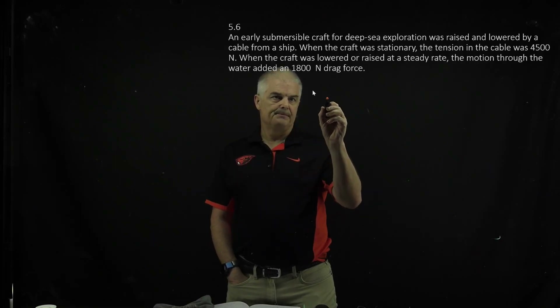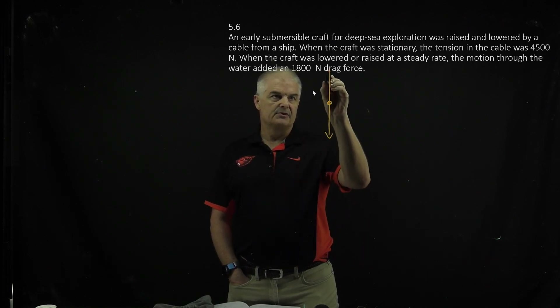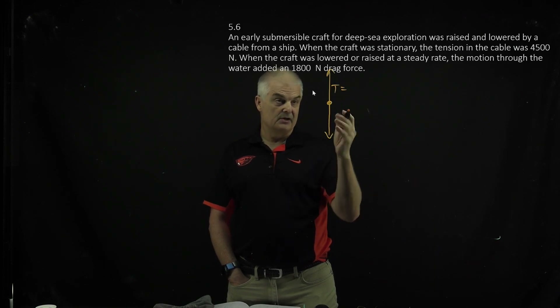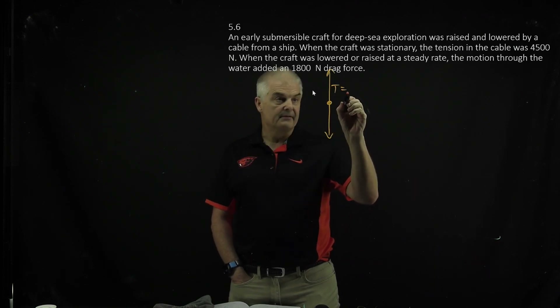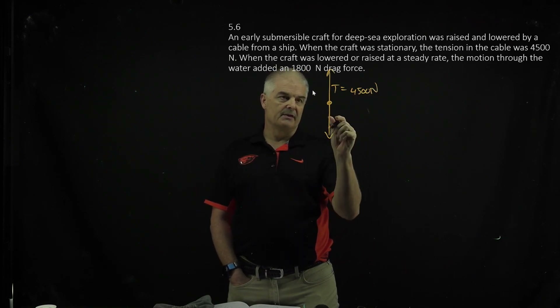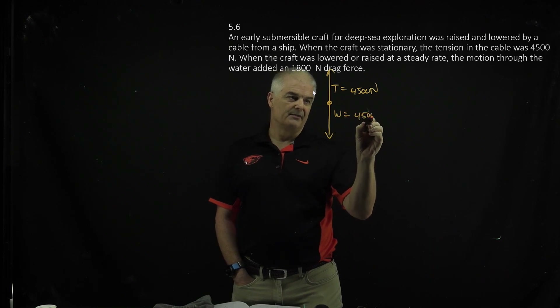So we've got the early submersible, and it has a weight. We just draw dot diagrams — weight down versus weight up. The tension, when it's just stationary, is 4,500 newtons. And if it's just stationary, that meant the weight downward is also 4,500 newtons, so the sum has to add up to zero.